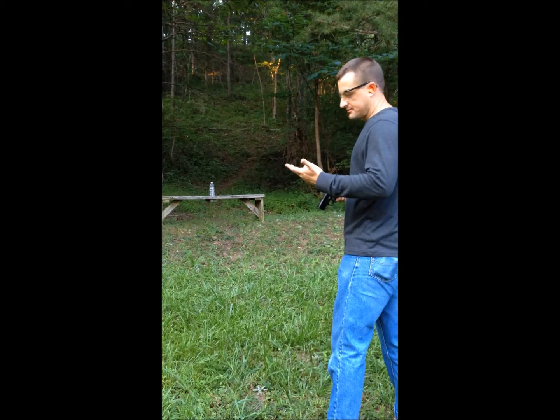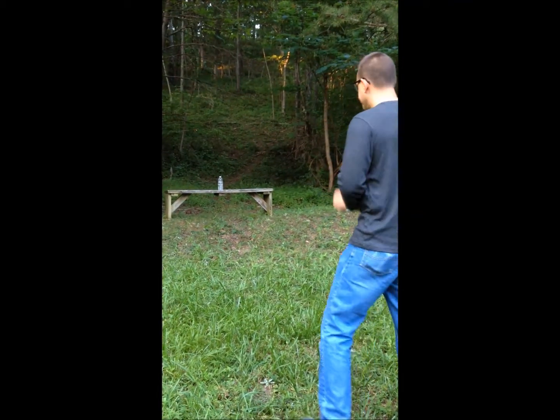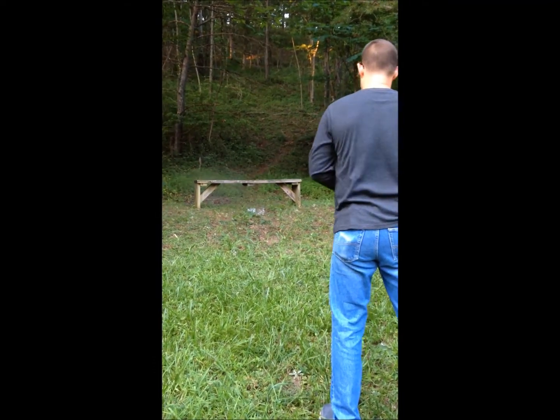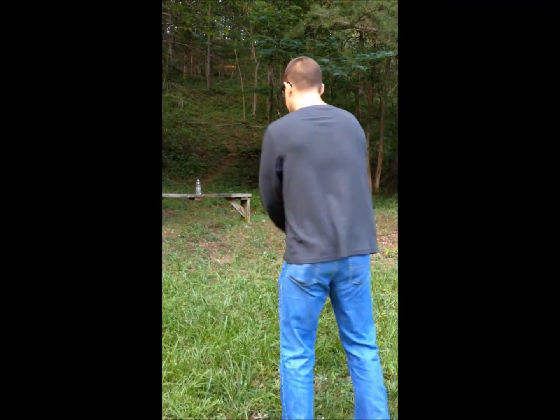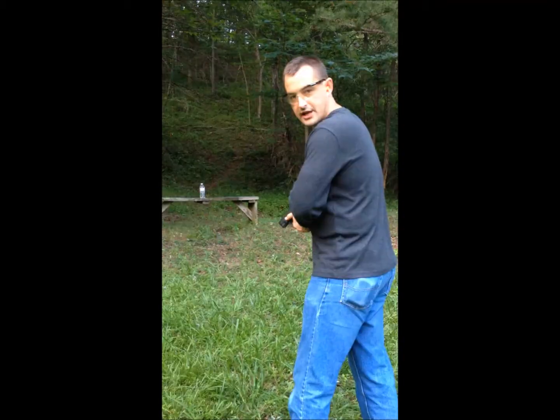Typical combat distance — 15 feet. First up is the Liberty Special Forces shell, then Critical Defense, then standard ball ammo.